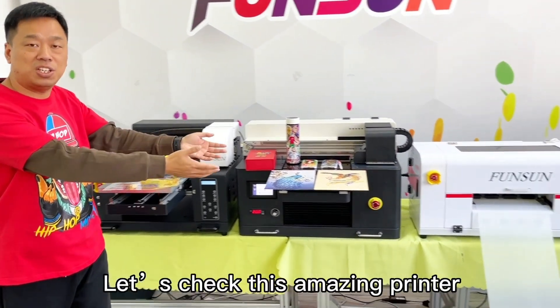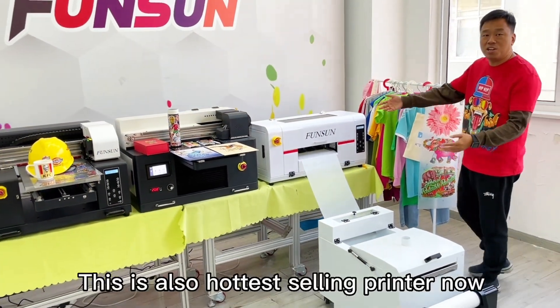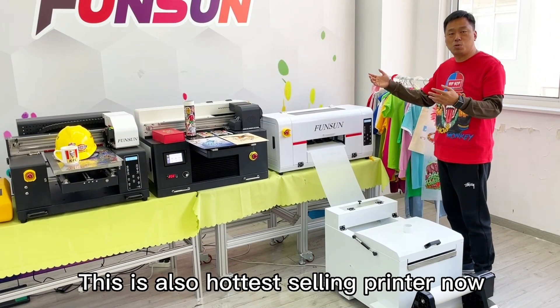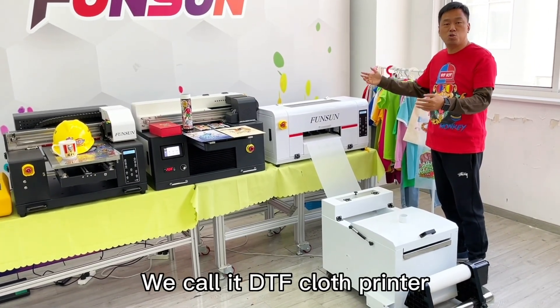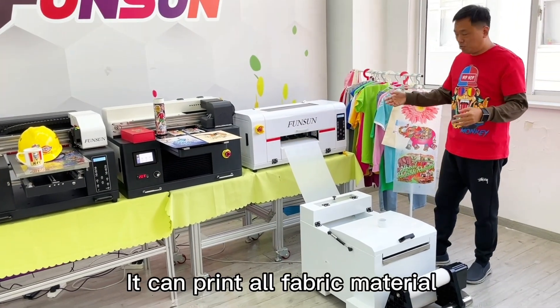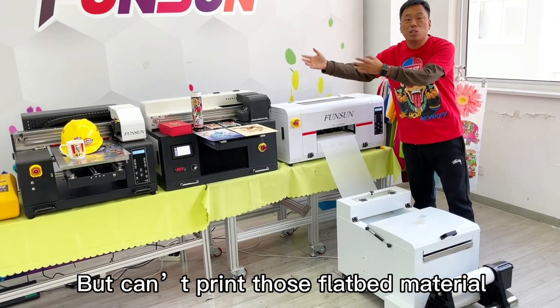So which printer can do cloth material printing? Let us check this amazing printer. This is also the hottest selling printer now. We call it a DTF cloth printer. It can print all fabric materials, but cannot print those flatbed materials.